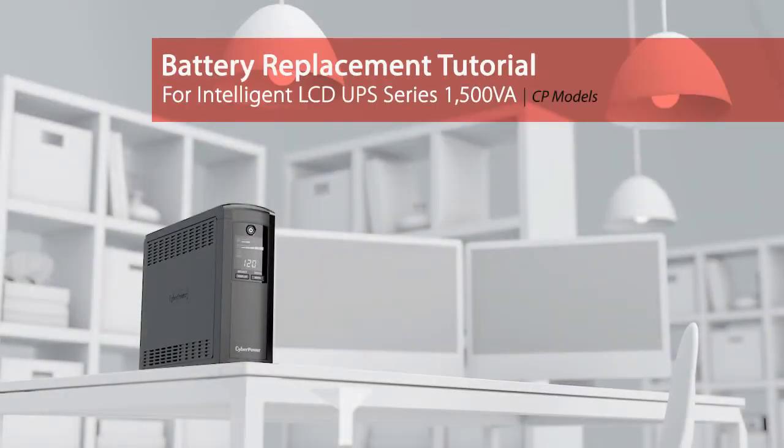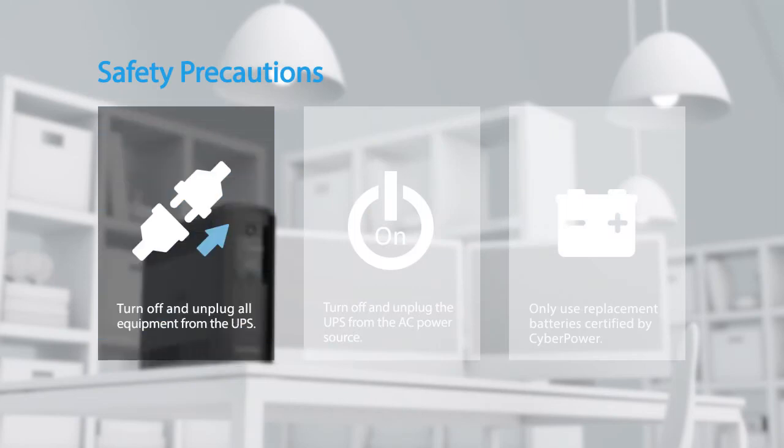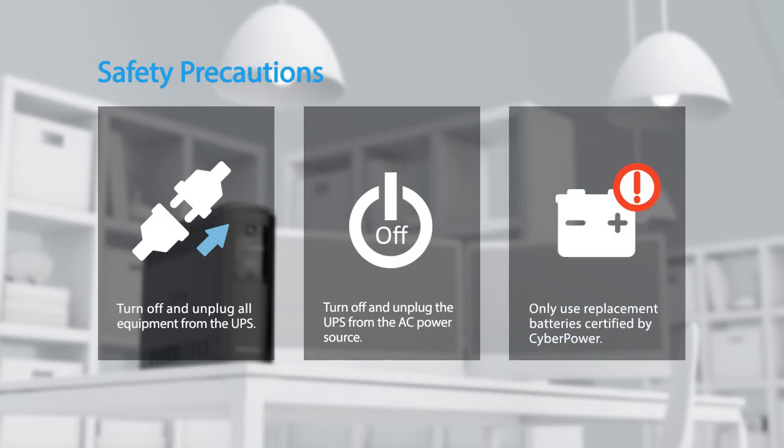Battery replacement tutorial for the Intelligent LCD UPS series. Safety precautions: make sure to turn off and unplug all equipment from the UPS, turn off and unplug the UPS from the AC power source, and only use replacement batteries certified by CyberPower.